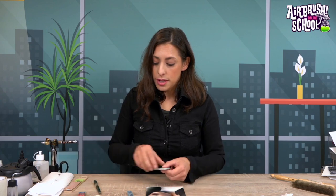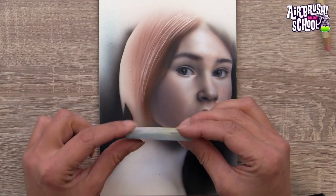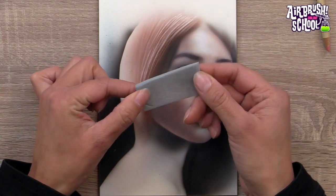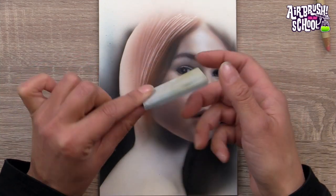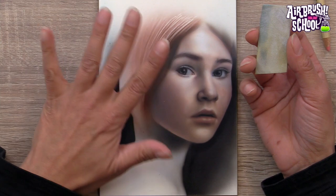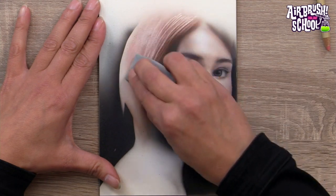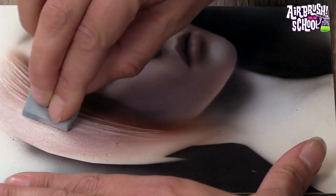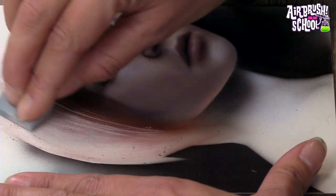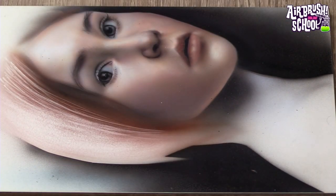Another cool tool for taking off paint and creating texture is a sand bed. It's like a little soft bed — the soft side removes dust and the rough side takes off the paint. It can help with corrections, softening areas, or creating skin textures. Twist and take off the paint to create textures or remove unwanted areas, then remove the dust with the soft side.